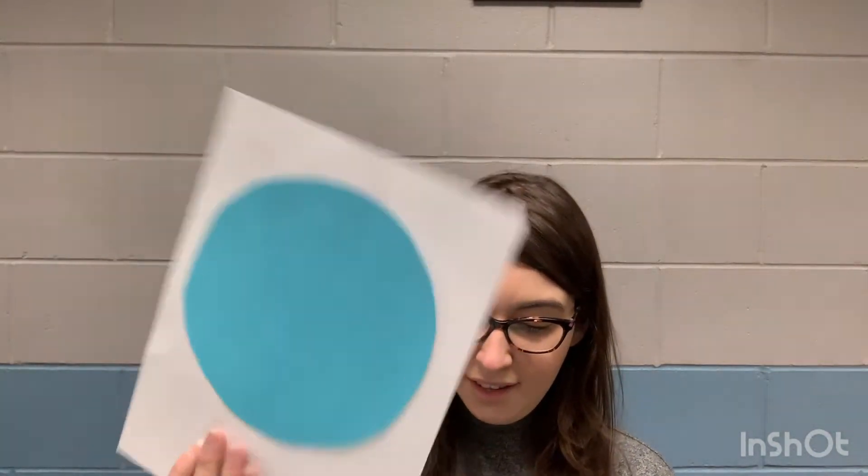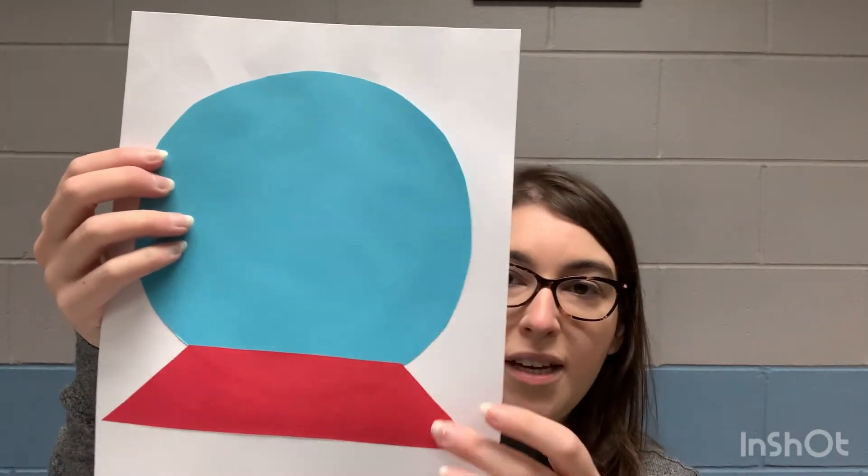The next step is to glue the base. You're gonna put glue on the back side of your snow globe stand and make sure you put plenty of glue on there so it doesn't fall off. Then you're just gonna cover a little bit of the bottom of your snow globe so it looks like it's being held by it.